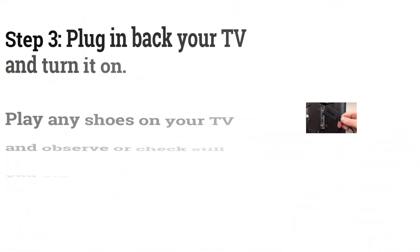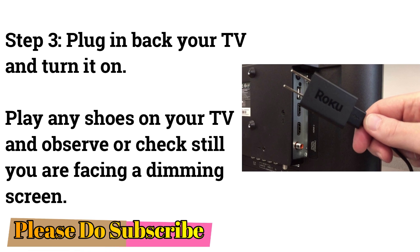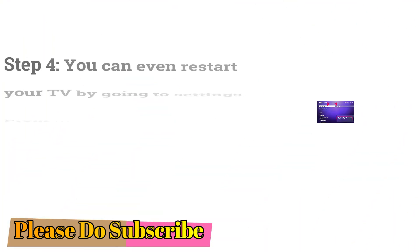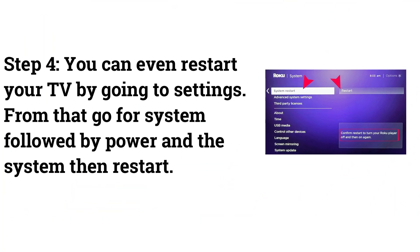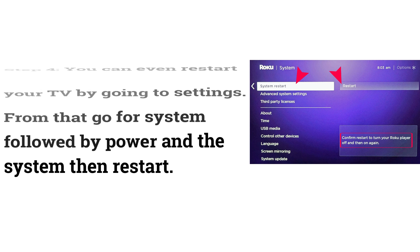Plug your TV back in and turn it on. Play any show on your TV and observe whether you are still facing a dimming screen. You can also restart your TV by going to Settings, then System, followed by Power, and then select Restart.